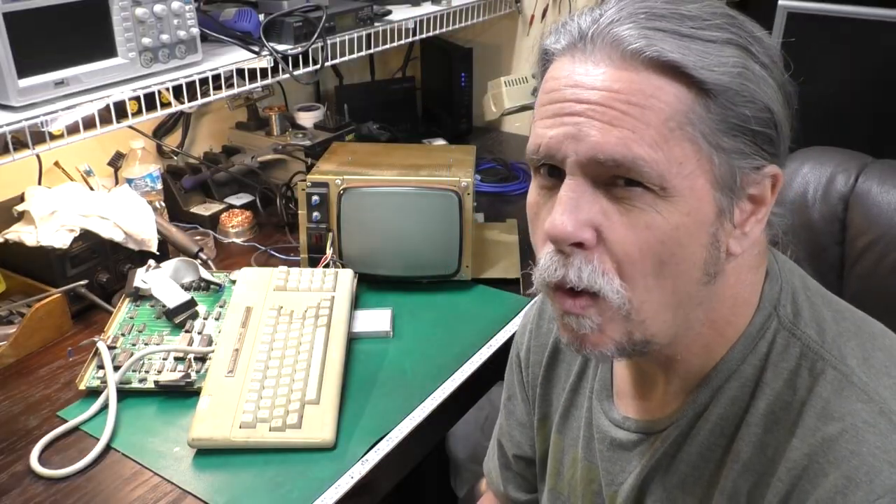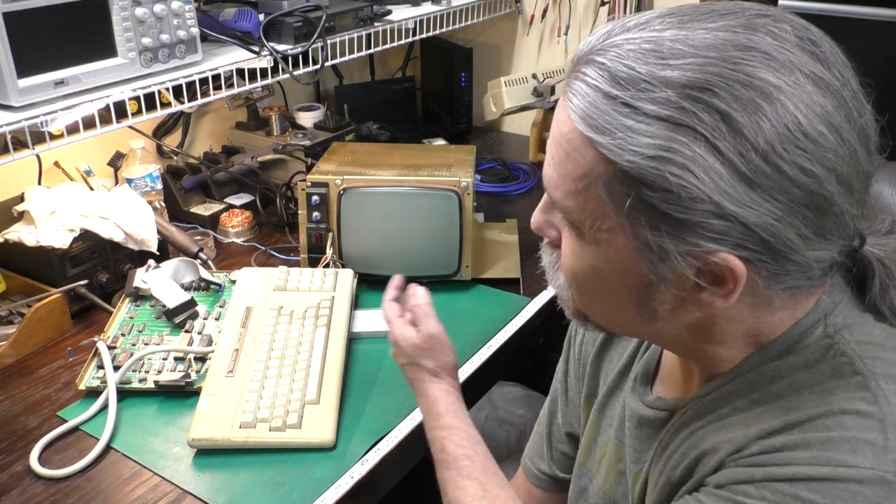Hi, this is Jeff from the Ozark Mountains — that's in Missouri, in the USA. This is part two of our TRS-80 Model 4P restoration series.